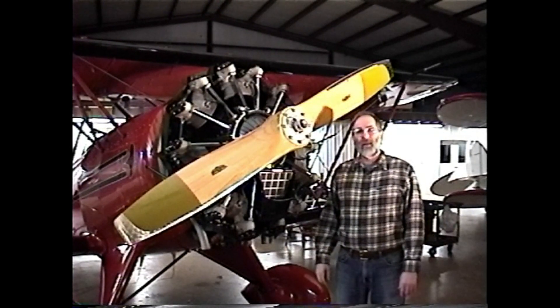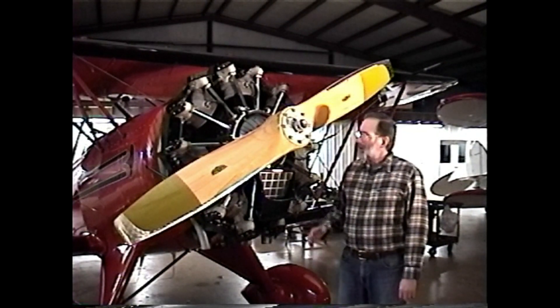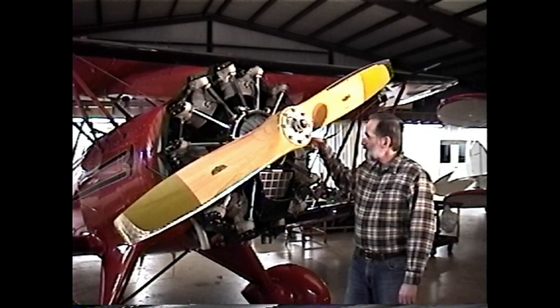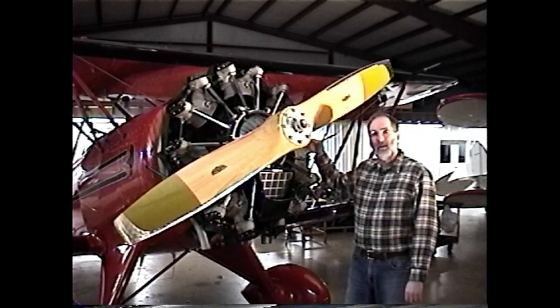Let's spend a few minutes looking at the issue of avoiding liquid locks. Any time an engine is designed which has cylinders that are lower than the center line of the crankshaft, that engine will be susceptible to a liquid lock.